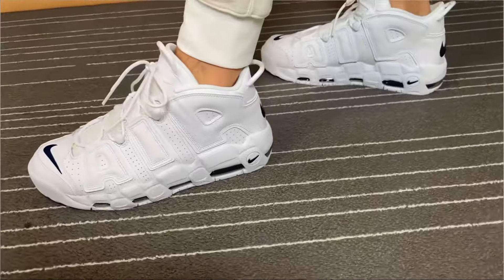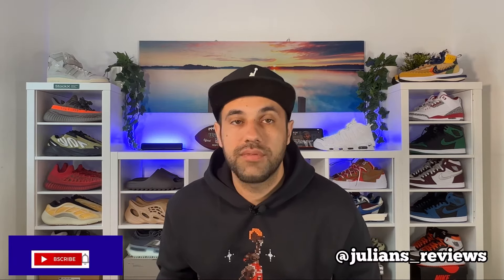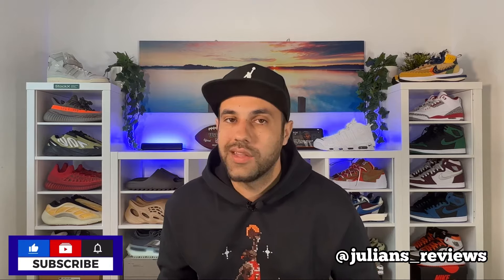That was my unboxing and review of this new color combination for the Nike Air More Uptempo 96. I really hope you enjoyed this video — if you did, don't forget to press the like button and maybe subscribe to the channel. You can also give me a follow on Instagram to see exactly what I'm going to review in the next few days, and as always I will see you in my next one. Thanks for watching.